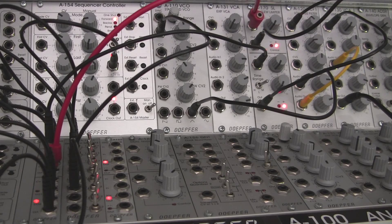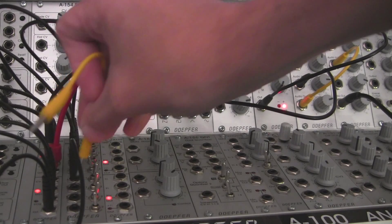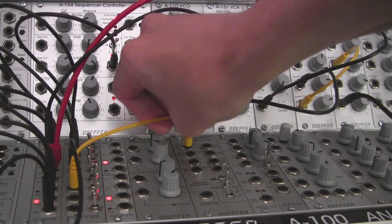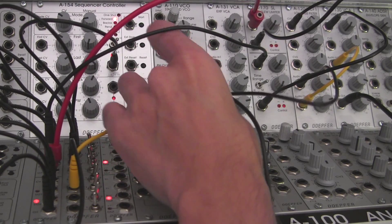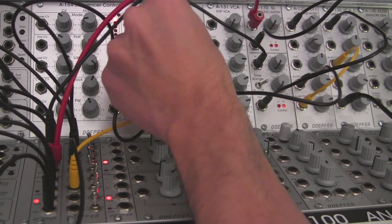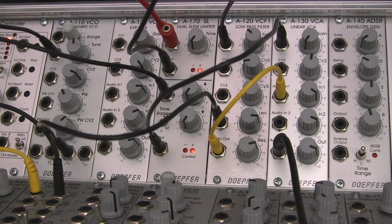There was one little part I did actually want to change. Let me unpatch my pitch temporarily — I did actually want to take it over to the quantizer first. This is just my little add-on; you don't have to do this. I'm going into my quantizer down here to get it to adhere to a scale. I also have the quantizer set to chord mode, and I'm routing the CV output right into my VCO.